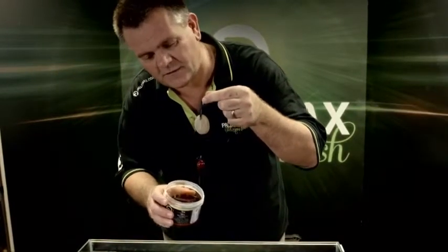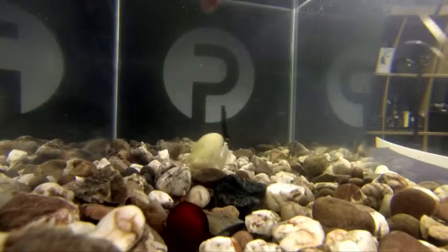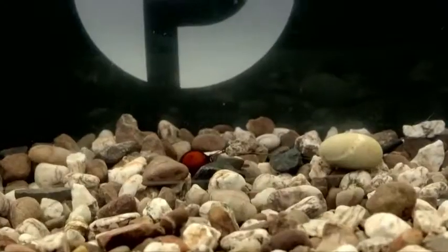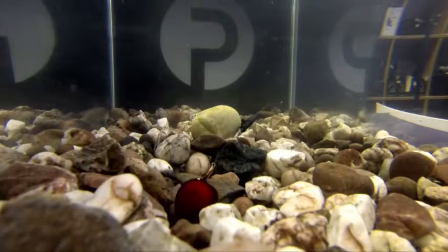Don't worry, even though it's sticky it will just wash off in the water. Now you cast that out onto the spot and, as you can see, instead of like your standard bait additive of a similar kind of ilk, you've got it still totally holding around there, and what will now happen is that will slowly slowly break down.